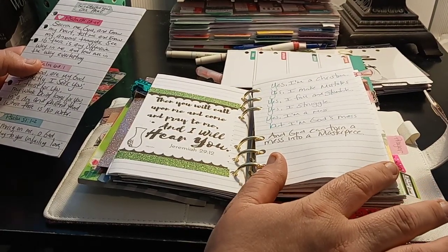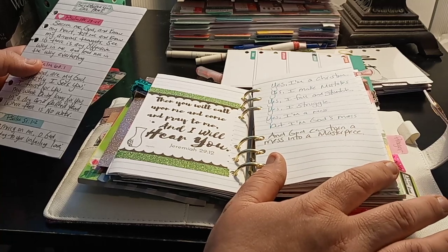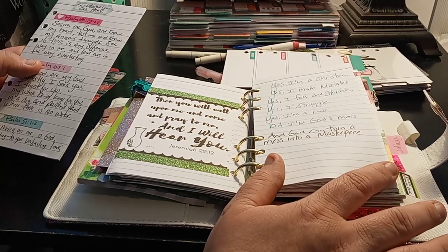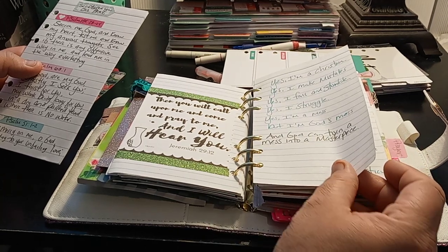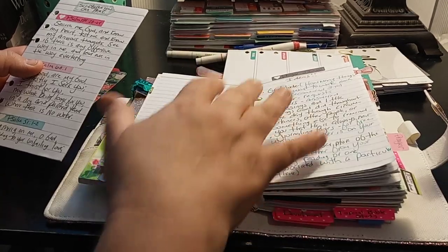So here's: Yes, I'm a Christian. Yes, I make mistakes. Yes, I fall and stumble. Yes, I struggle. Yes, I'm a mess. But I'm God's mess. And God can turn a mess into a masterpiece. Love that.